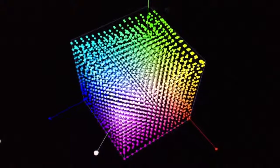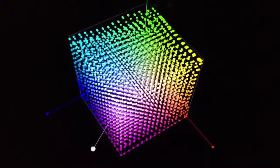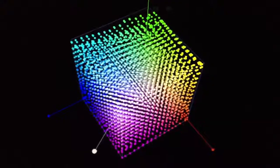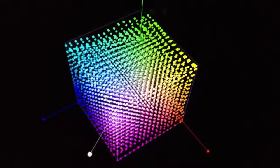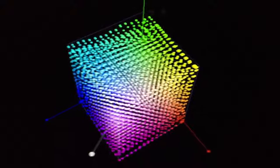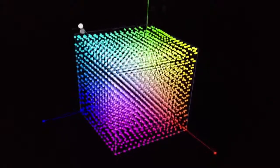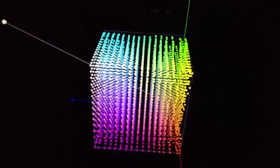This is a cube LUT taken from a 17-point display characterization — 4,913 color points measured. This display is not capable of displaying green all the way out to the Rec. 709 limits. Essentially, what these 4,913 points show is the cube's representation of DE.